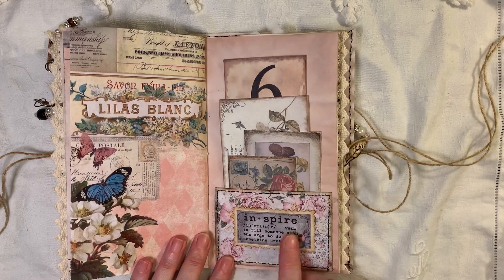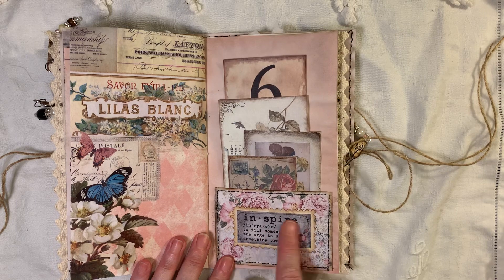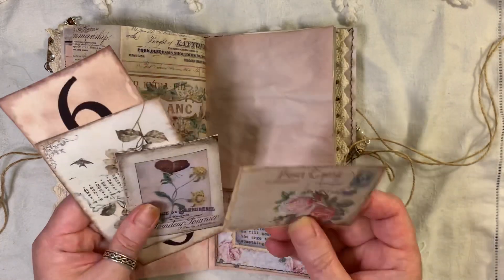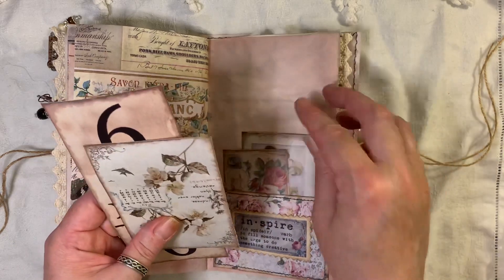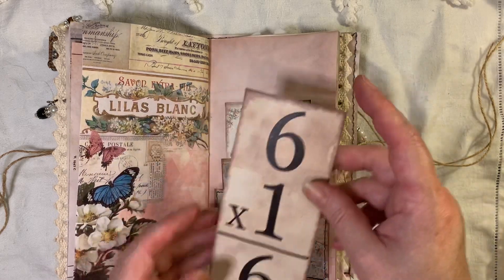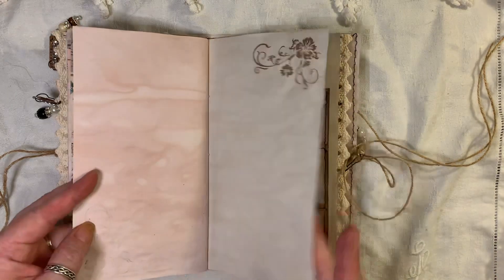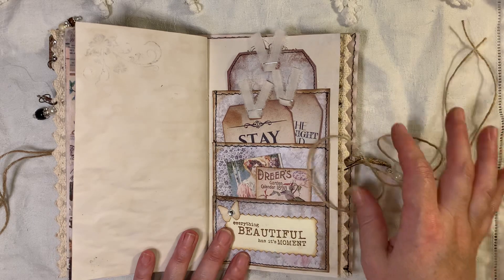Another pocket here and this says Inspire. These little definition plate tags are from My Porch Prints — dictionary definitions, that's what they're called. Another little postcard, this is from My Porch Prints. That's from Artie Mays as well. And Artie Mays has got a new kit out — I can't wait to play with that one, but I've got to clear what I'm doing at the moment because I've got so much going on.